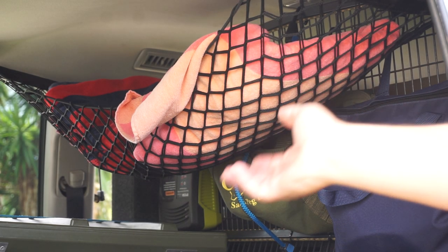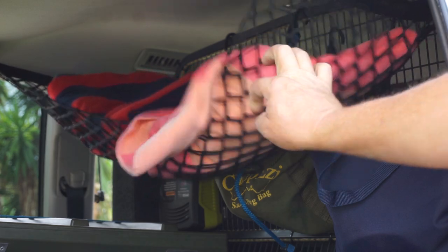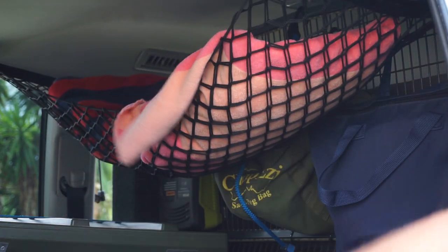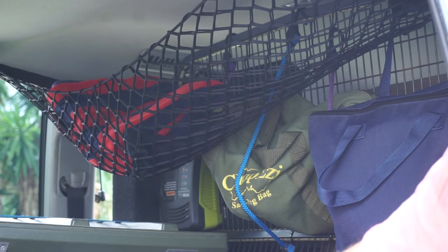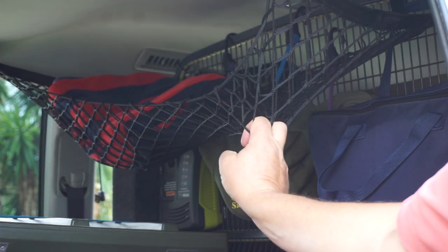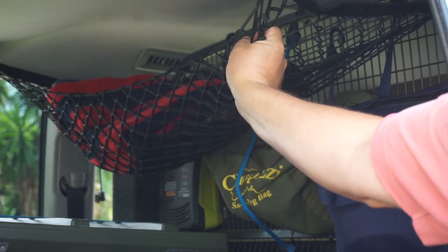As you can see I've already got one installed in there and it's one of these cheap eBay jobbies that is basically shock cord and a little bit of netting. I've simply got two towels stored in there and it's already starting to sag and look pretty daggy. So unfortunately Mr. China and eBay has let me down, so I'm going to replace that.